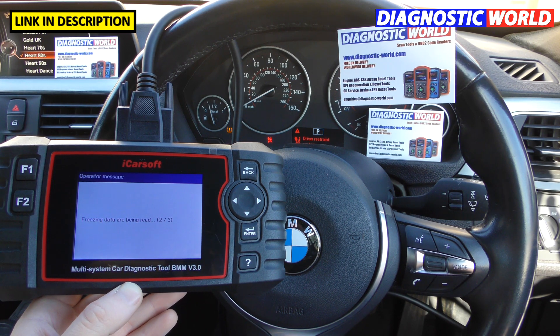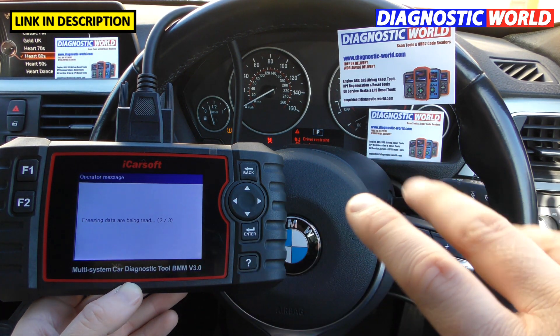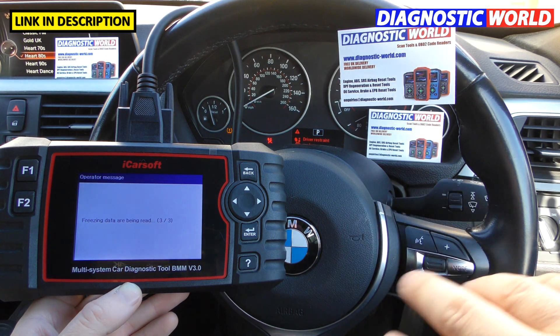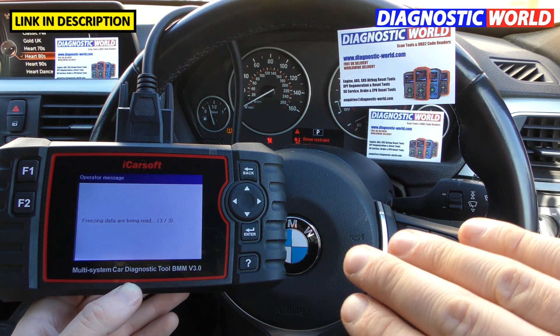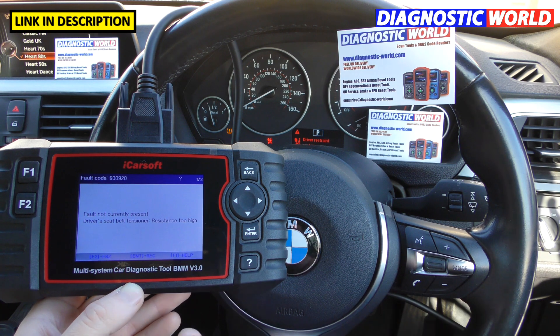How do you update the tool? You need to connect it to a PC or laptop. There's a website explained in the user manual that shows you exactly how to do an update. An update is really quick and simple. If you've already got the software installed it takes literally two or three minutes. If you're starting from scratch and need to install the software, it's probably about 10 minutes.